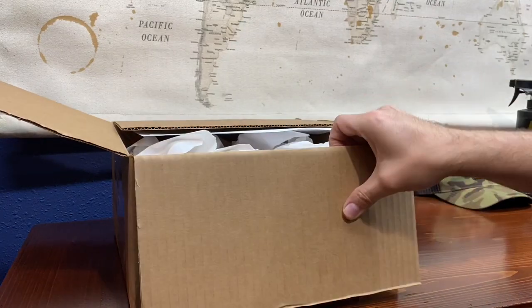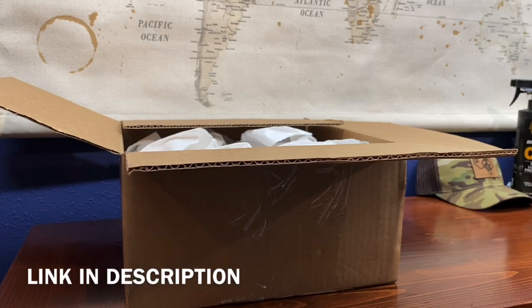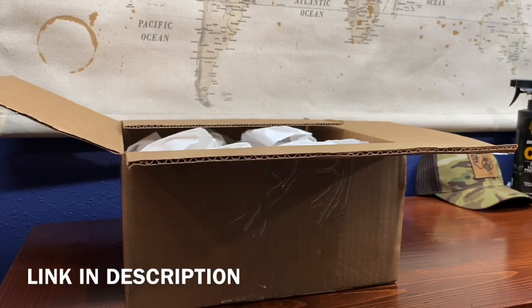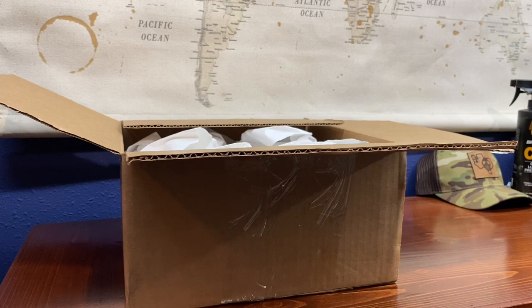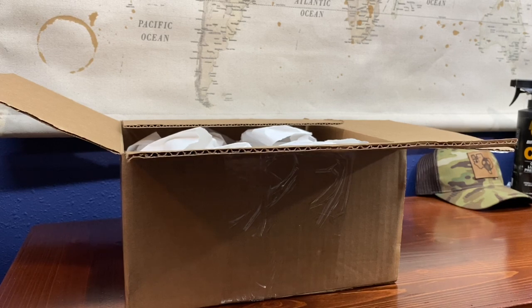I had ordered this from G-Code the other day on Black Friday. Checking my invoice: we have the Contact Series Operator's Belt, 1.75 inches, belt size large, color multi-cam black, Cobra buckle type, Cobra width, chrome D-ring. The black D-ring was a couple dollars extra, and the chrome D-ring was a couple dollars extra too, but the Black Friday deals were so good I went ahead and picked it up.